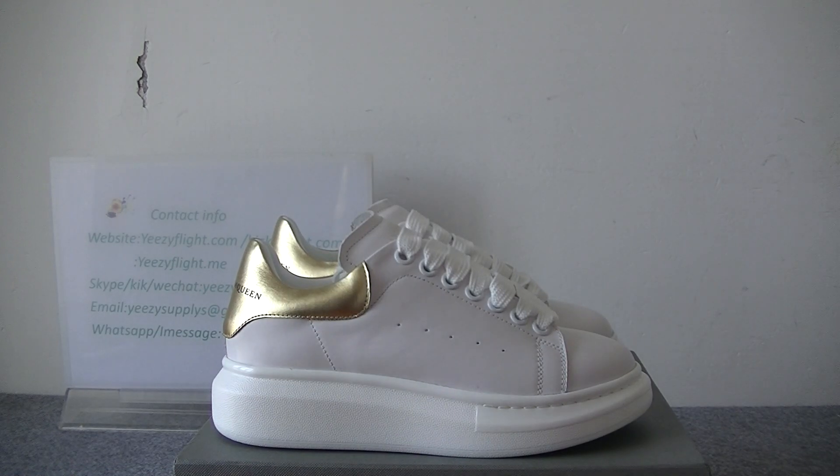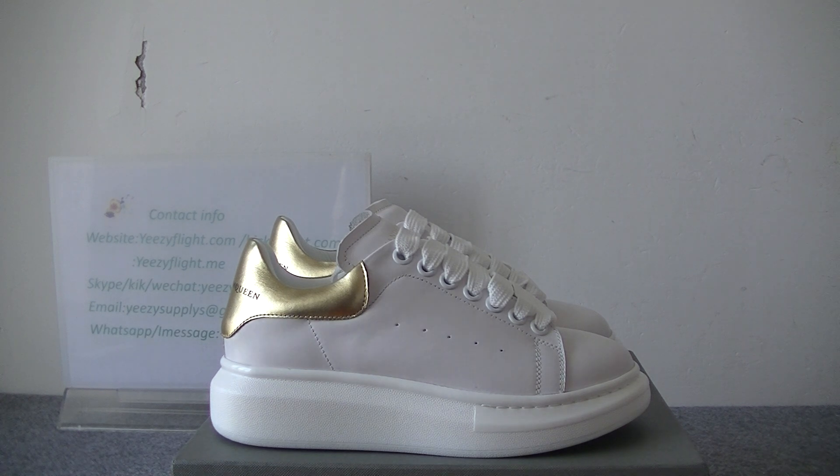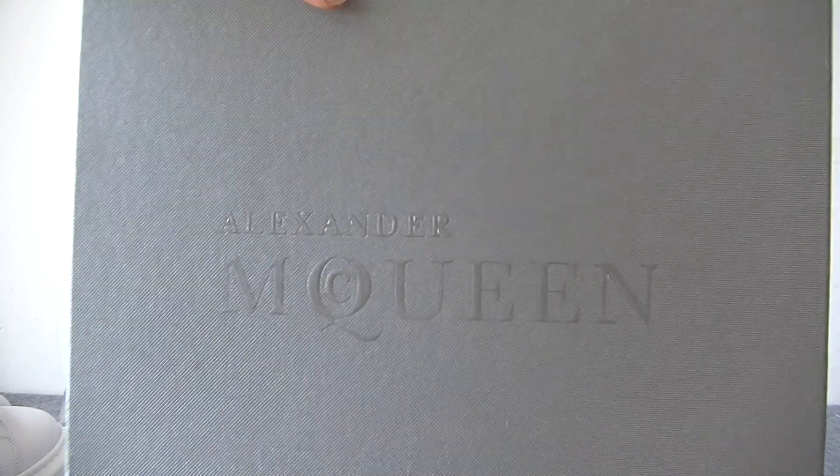Hello guys, welcome to my channel. This is Helen from easyflat.com and kicksflat.com customer service. Today I do a review for Alexander McQueen's oversized sneaker — just this one sneaker. You can see the color is white and gold. First, let me show the shoe box. The shoe box is like this — you can see here is the Alexander McQueen's logo.